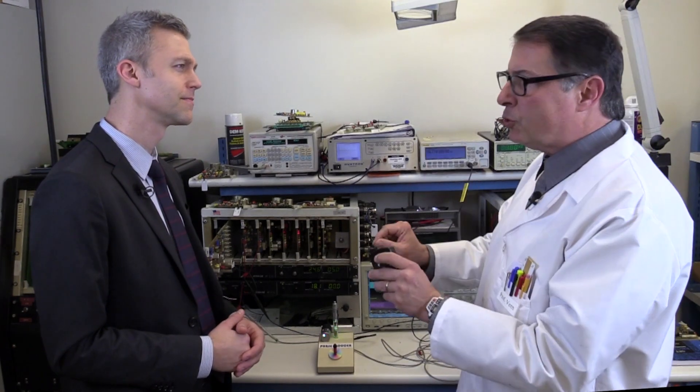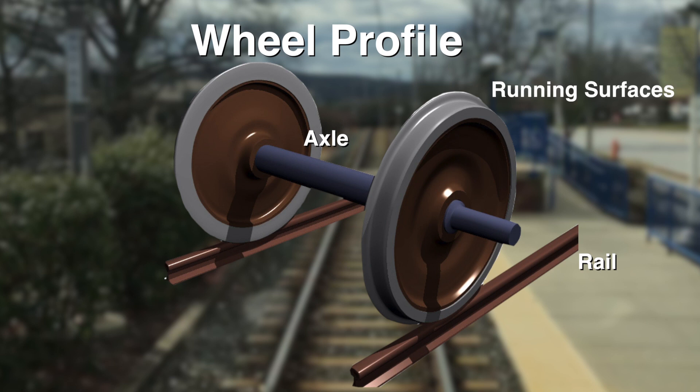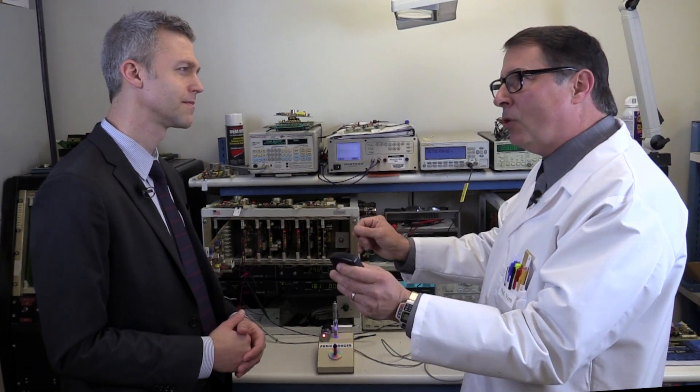So, how are train wheels designed? Good question, Administrator. To start with, train wheels have a special shape. It's called the wheel profile, and it includes the running surface and flange of the wheel. The wheel profile has the ideal shape to run upon the rails.